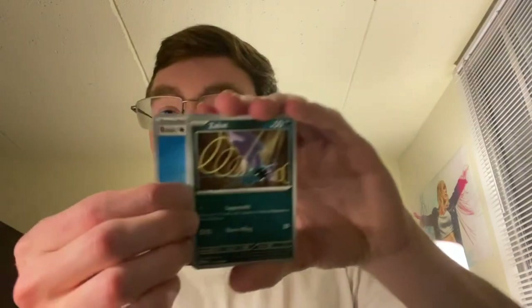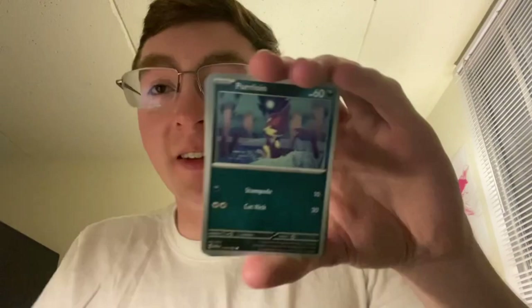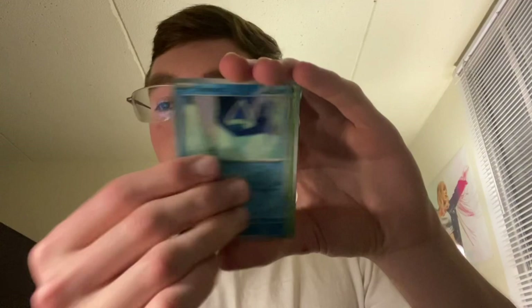So that's four hits in this ETB — that was a good ETB. One more pack: Zubat. Yep, that was pretty solid. Now on to the Iron Valiant ETB.